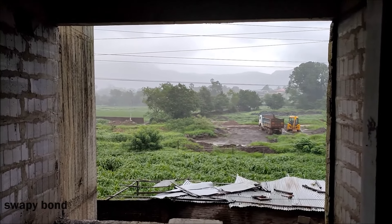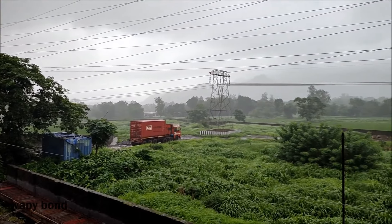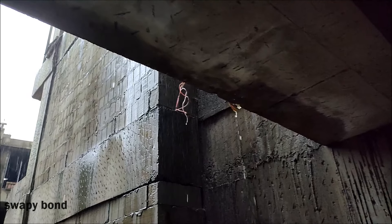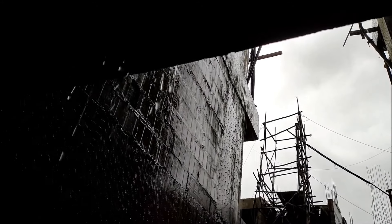Friends, now the rain is falling — it is falling very heavily. I will shoot it in slow motion and show you. It will have a good effect.